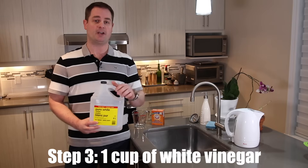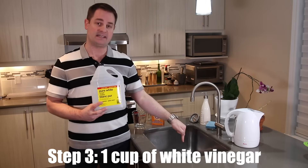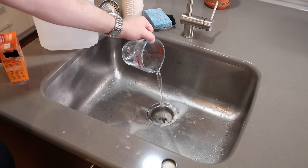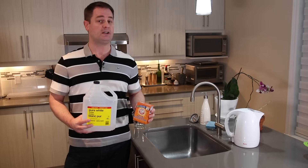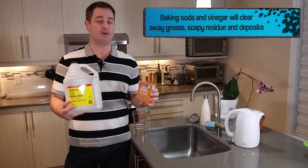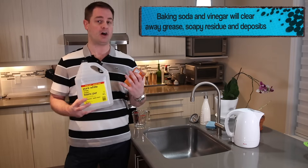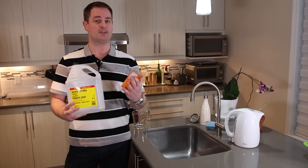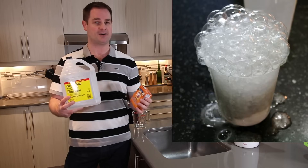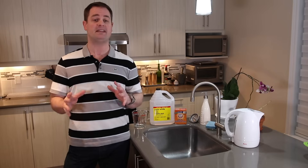Step number three, you're gonna add one cup of white vinegar and pour that down the drain as well. There will be a chemical reaction between the baking soda and the vinegar — no worries, that's needed. There's gonna be a lot of foaming action going on, kind of like when you were young and doing those science experiments in a volcano. Remember that? Baking soda, white vinegar — boom! So you're gonna let that mixture do its thing for another five to ten minutes.